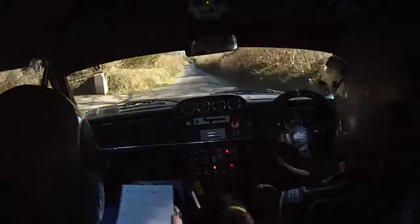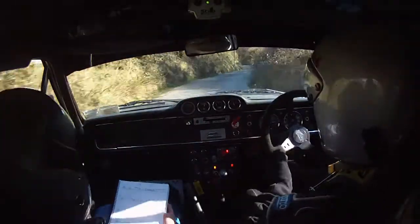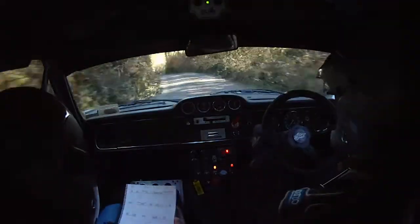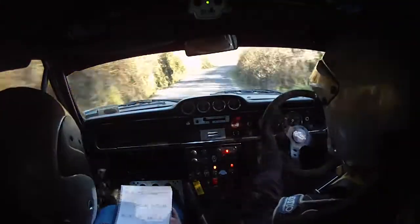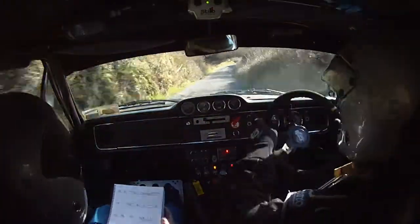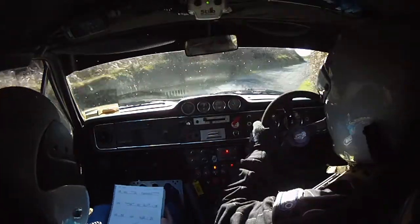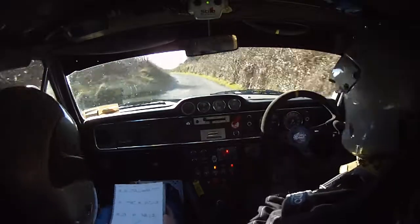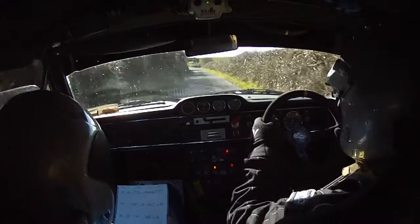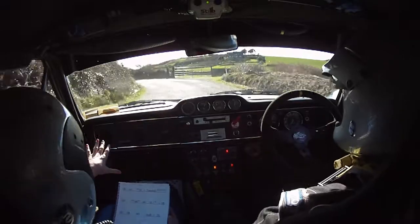100. Short four right, don't cut. 40. Three left tightens, don't cut, into three right. 40 again. Five right, 60. Square right. Fucking Jesus, square right. And two left. 100. A slow two left, deceptive now. Tightens into five left, deceptive. Tightens into five left.